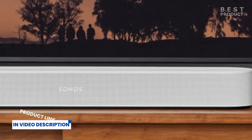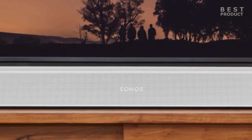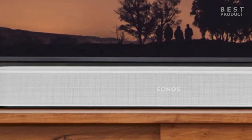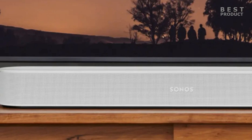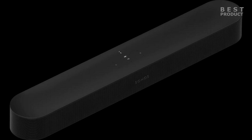The Sonos Beam Gen 2 has a sleek and minimalist design that fits well in small spaces. It measures 25.6 by 2.7 by 3.9 inches and weighs 6.2 pounds. It comes in black and white colors with a polycarbonate grill covering the front and sides, which resembles the one on the Sonos Arc.